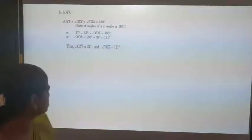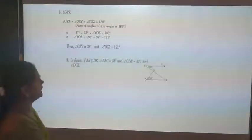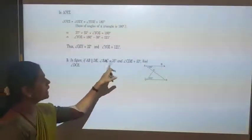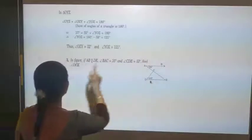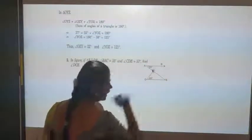Let us move on to the third question. In the figure, AB is parallel to DE. Angle BAC is 35 degrees and angle CDE is 53 degrees. We need to find angle DCE.